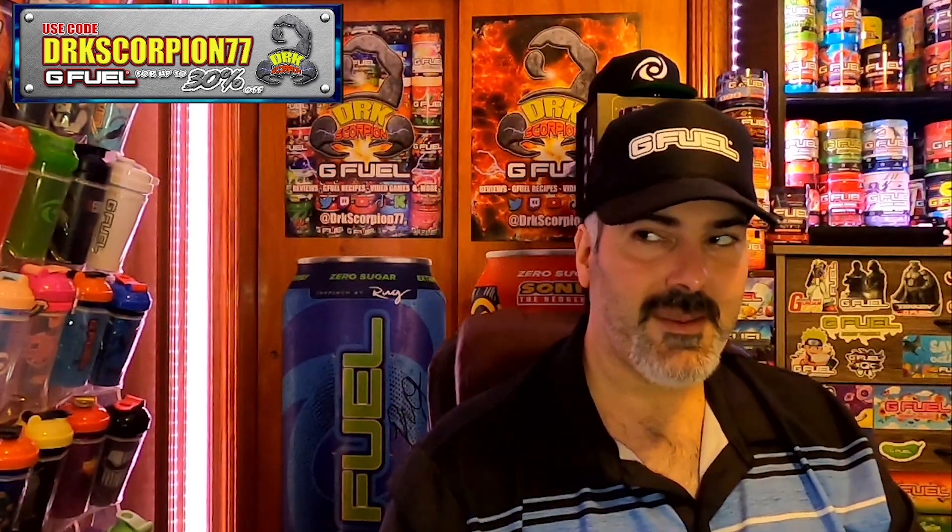We're gonna make this one today. I put the recipe right here so you can see exactly what it involves — it's gonna be half and half of each. So you're gonna take half a scoop of Cotton Candy and half a scoop of Pink Drip.